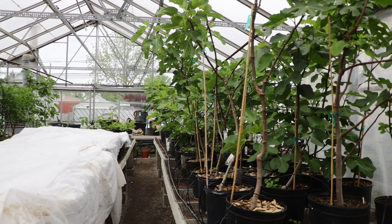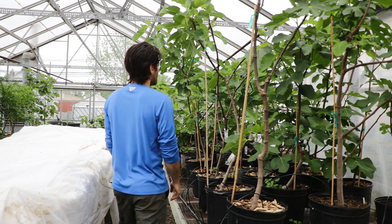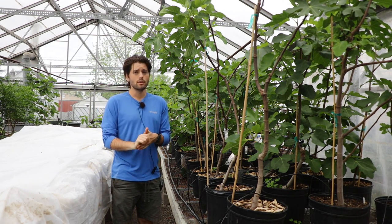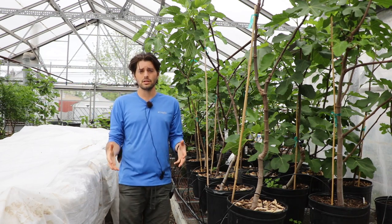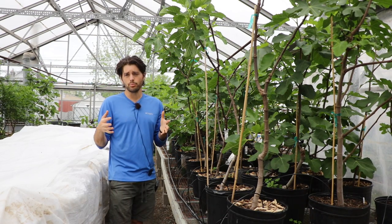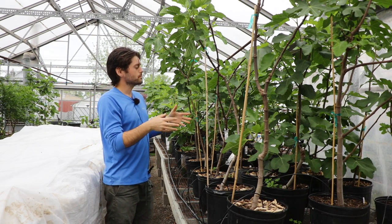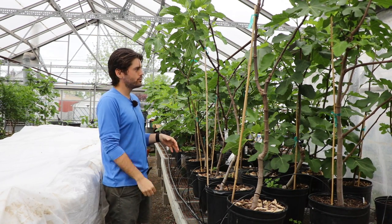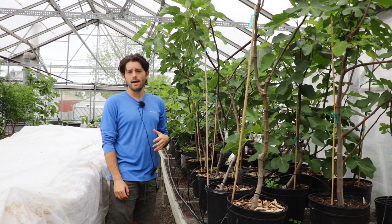All right, this is Ross the Fig Boss. This growing season has been insane. Not only are my multiple garden plots doing fantastic, but the fruit trees in the backyard are doing fantastic as well. They had a really nice start to the season with no late frost. The fig trees have been in this greenhouse environment for about a month to a month and a half, maybe a little bit longer.